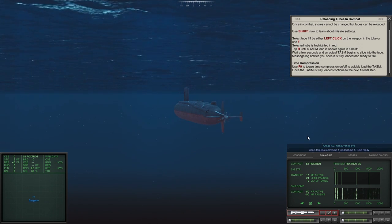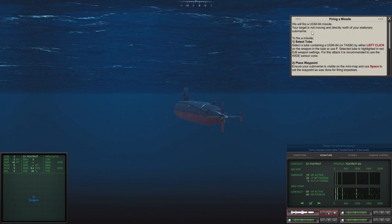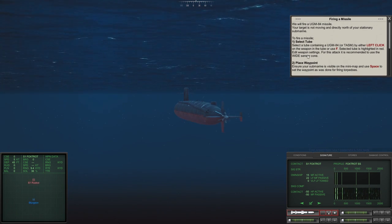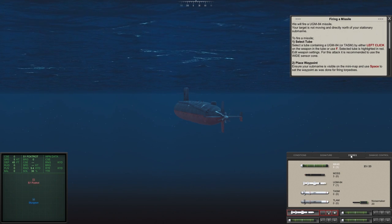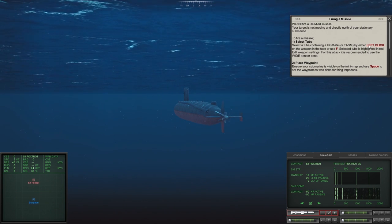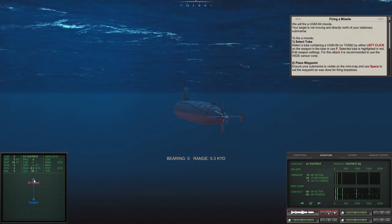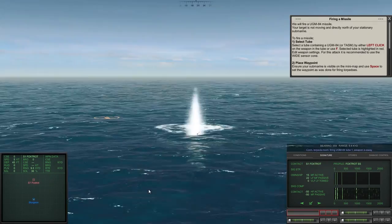Torpedo room confirms tube one is loaded and ready. We move to the next step — firing a UGM-84 missile. Our target is stationary and directly north. We already identified it as an S1 Foxtrot. We select the tube containing the UGM-84 or TASM, place the waypoint, hit space bar, go right to Sierra One Foxtrot, right-click, and she is off.